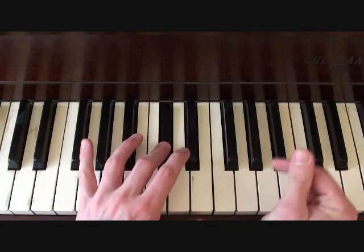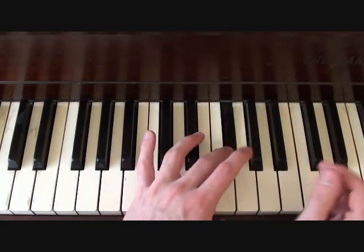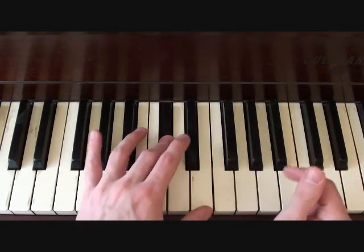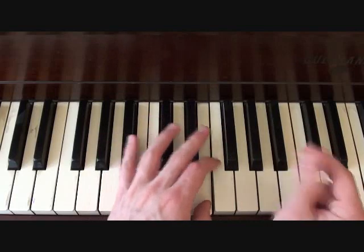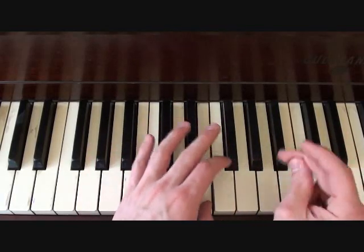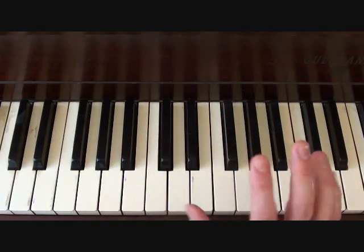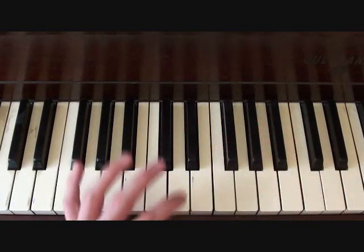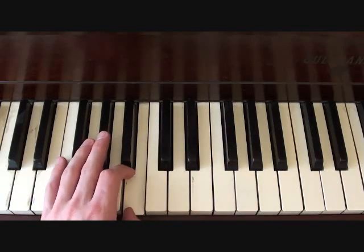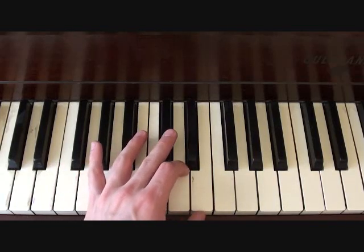In rhythm it should sound like this. Then your second part that only gets played once is going to go E, D sharp, B, G sharp, B, and then you're back to the C sharp.